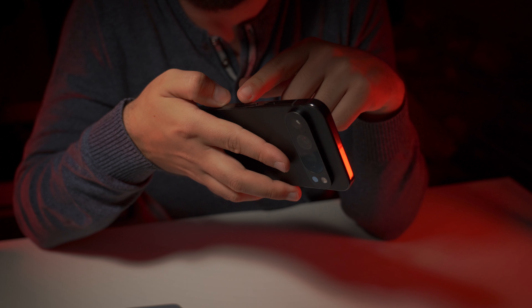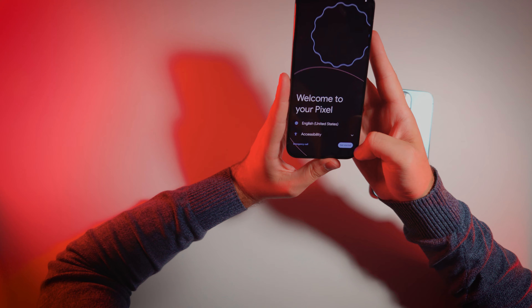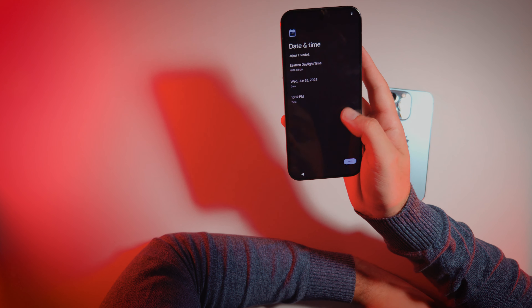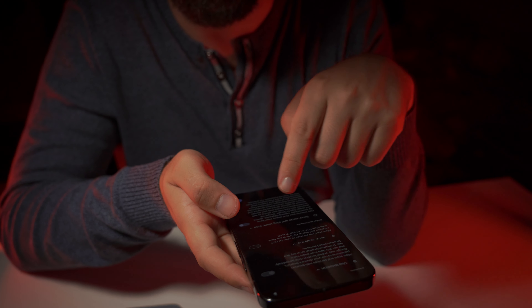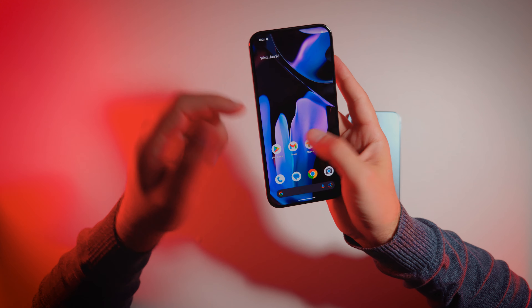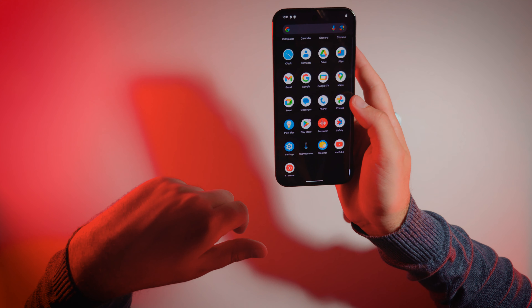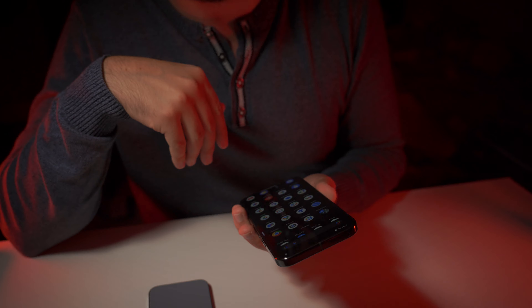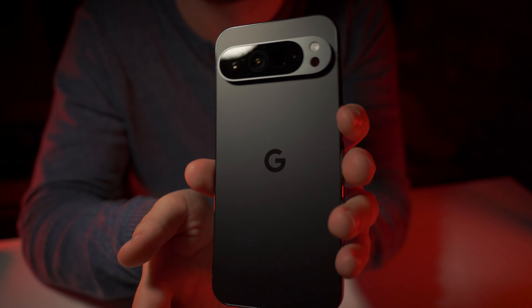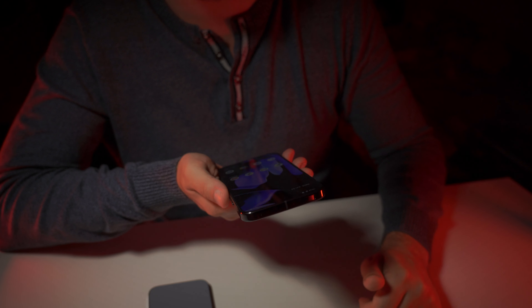Let's turn it on. Power button is on top. Welcome to your Pixel. Skip. Skip. Setup offline. Continue. Next. Send usage and diagnostic data — No. Alright, here we have it. Tons of Google's bloatware — no surprise, this is Google's phone. Alright, let's set everything up. Look at the settings. Look at the camera application, to understand what Google's OS can give us in terms of features.